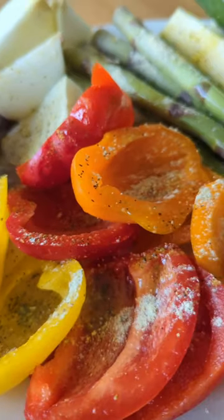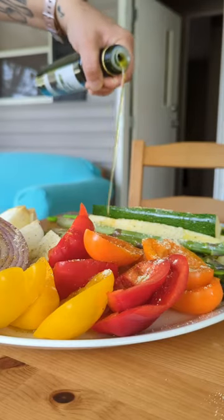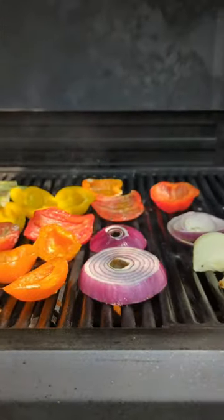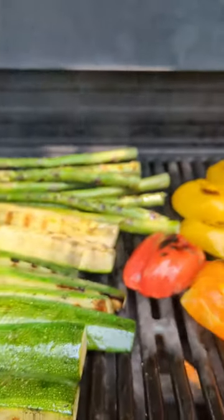I season them with a little bit of lemon pepper and garlic parm and drizzle some rosemary olive oil all over them liberally. Give them on high heat, rotating constantly, getting some char marks on there and making sure that you pull off the vegetables as they cook.